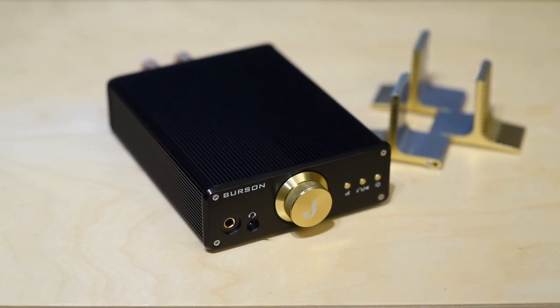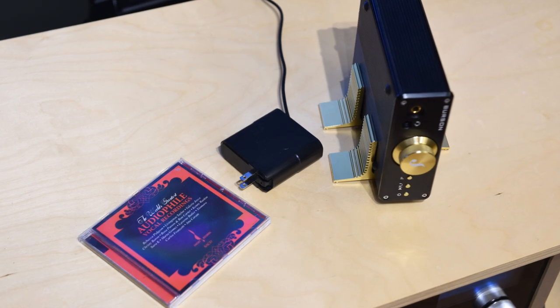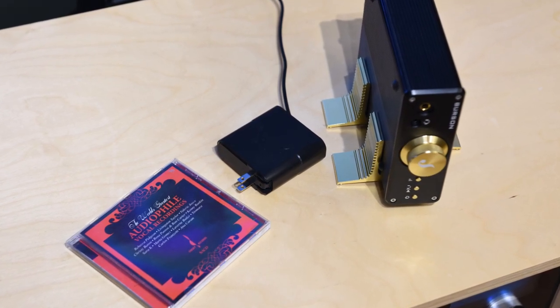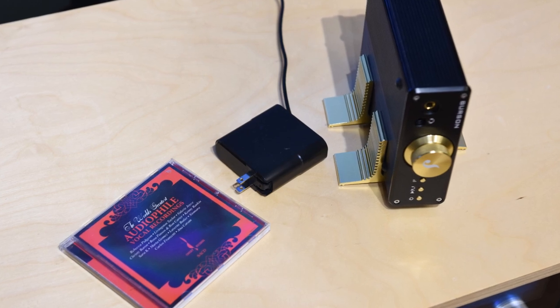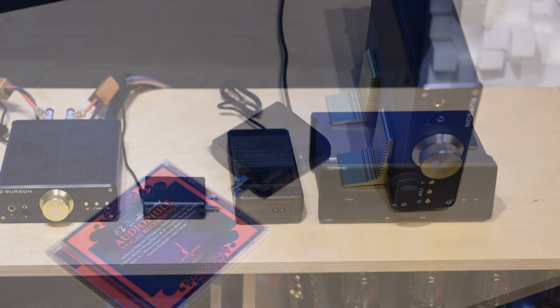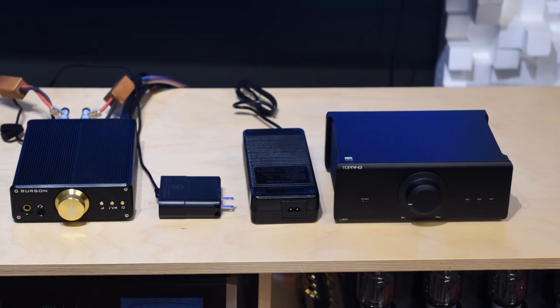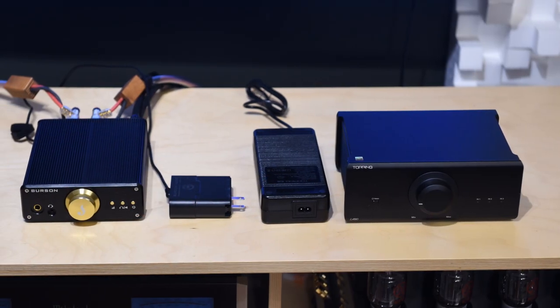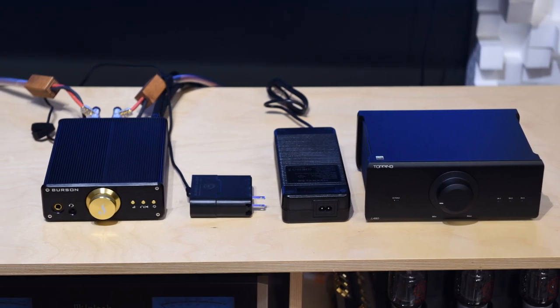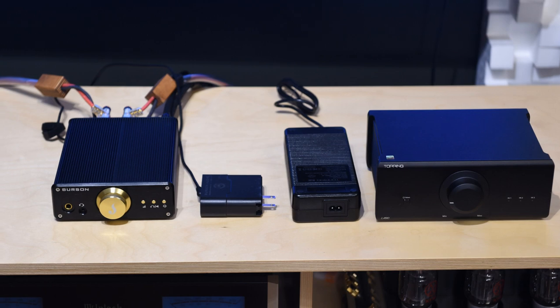It's incredible how technology advancement can bring such drastic changes. A power supply less than the size of a pack of cigarettes is still able to power this mini amp with good bass authority — who would have thought? Let me show you the Topping LA90 power supply compared to the Burson — not that size matters, especially once you hide both power supplies behind the desk, but still impressive.